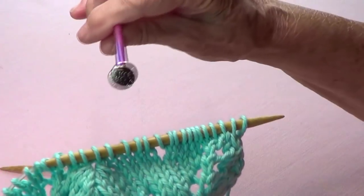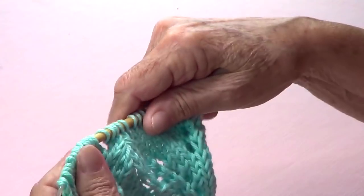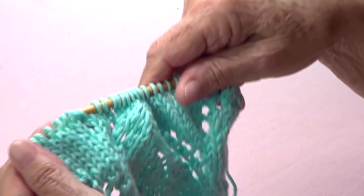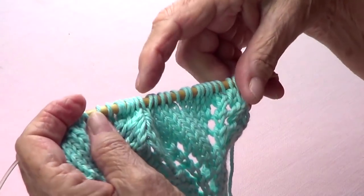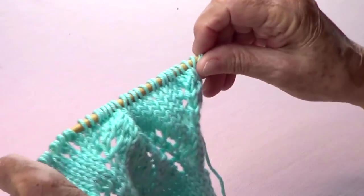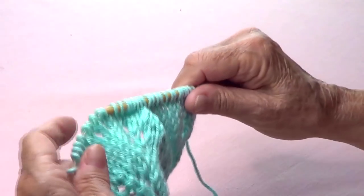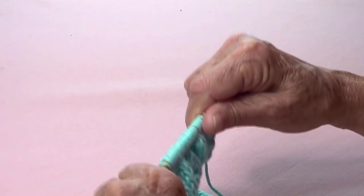I'm using the needles that the yarn recommends, so this is a number 4 cotton yarn and I'm using size 9 knitting needles. This stitch is a multiple of 16 plus 2, so I have 16 and 16 and then one for each edge — that's 32 plus 2, equals 34 — only for this sample.